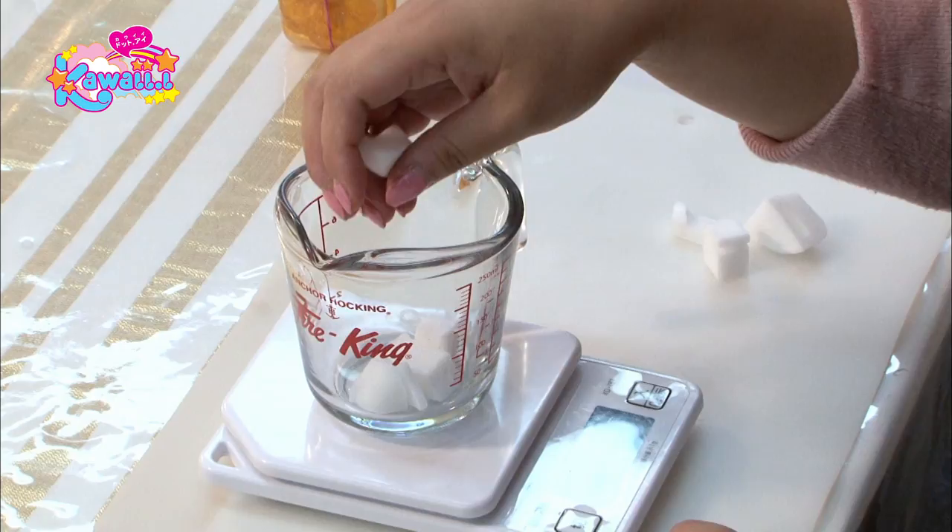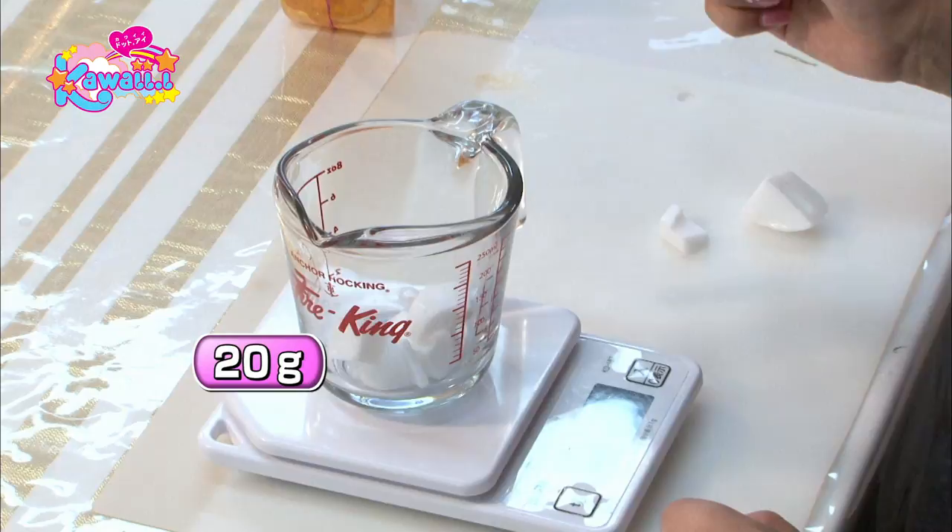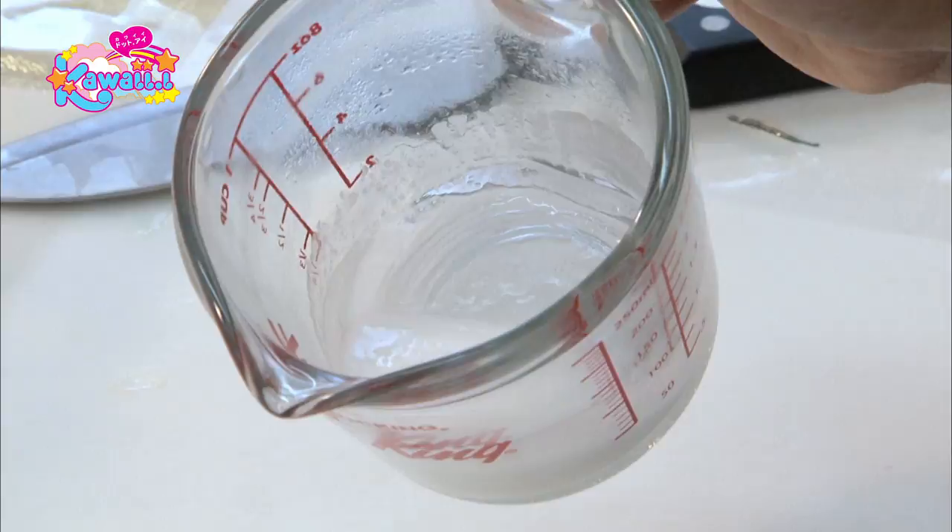Use white glycerin soap for this one. Cut up 20 grams and melt it in the microwave. Pour the soap into the mold and let it harden in the freezer.